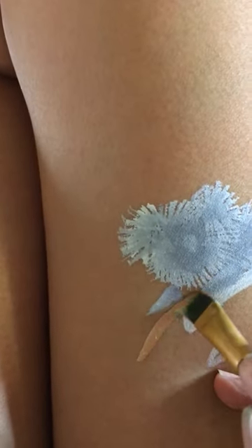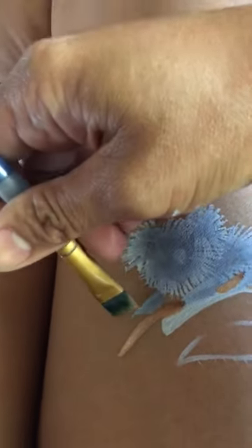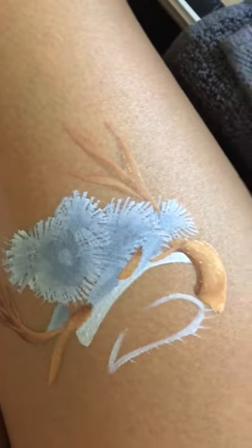We're making it look like the koala is holding on a branch of a tree. Do a swipe like that and make some branches. At gigs this would probably only take me two minutes max, two and a half at the most.